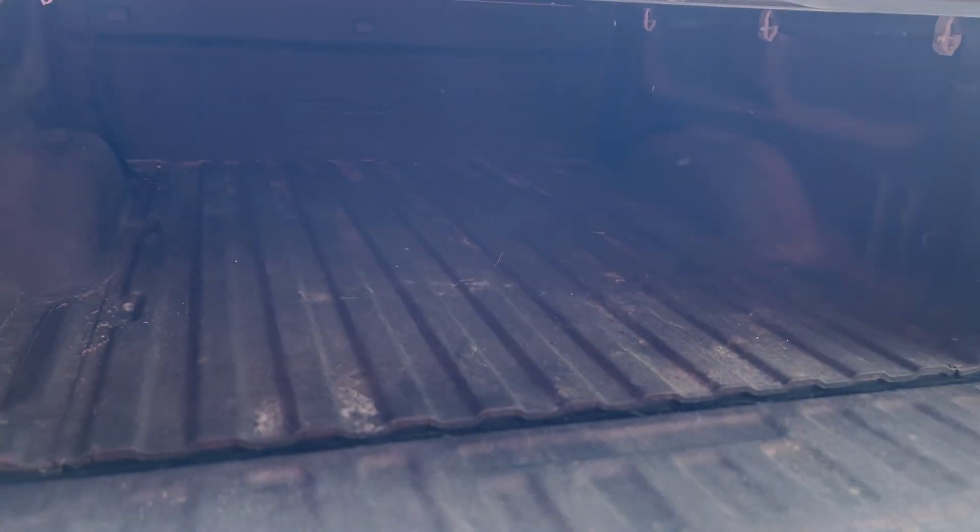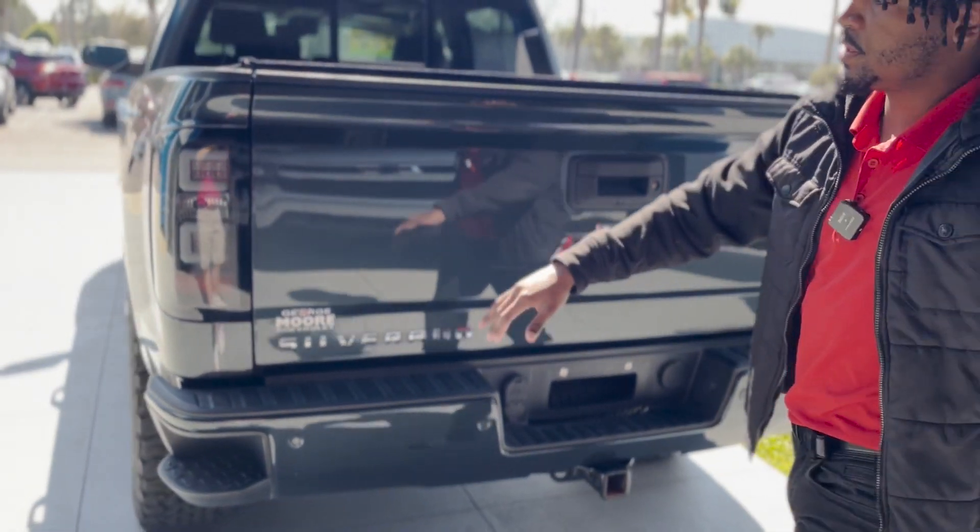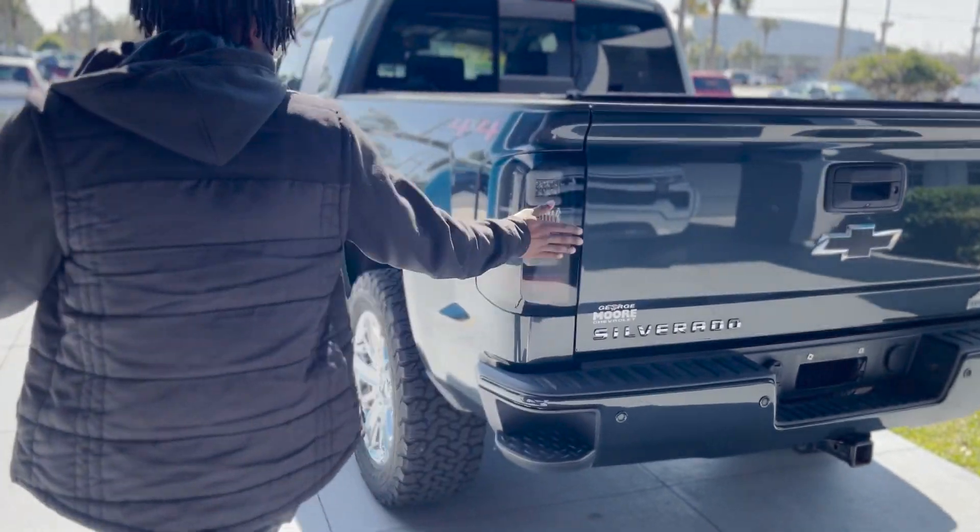You've got a spray-in liner for the bed, and also at the top you've got your tonneau cover. These also come with aftermarket lights in the back.